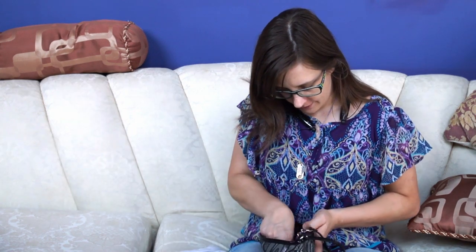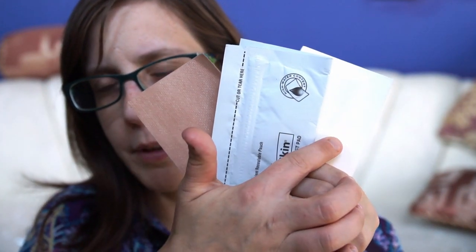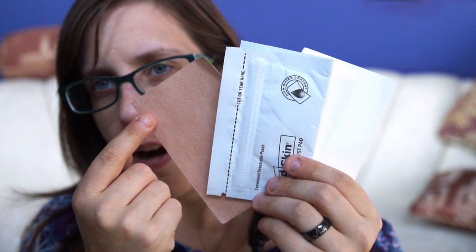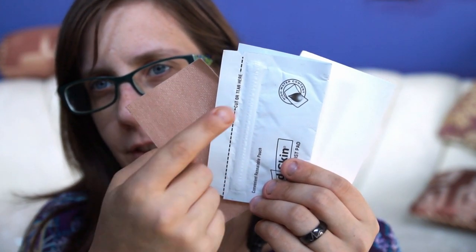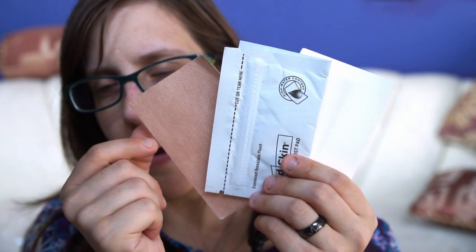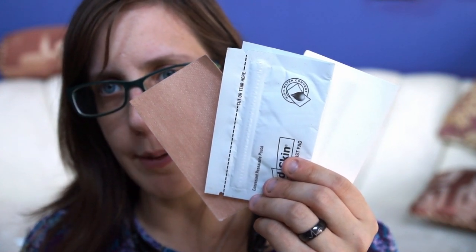Inside here, I've got a Second Skin Blister Kit. This kit comes with little blister pads that you can use to cover blisters, a square of adhesive-backed fabric that you can use to cover blisters, and a moisture pack. You put the moisture pack underneath either the blister pads or the fabric to help protect your blister if you were to get a blister on your residual limb.